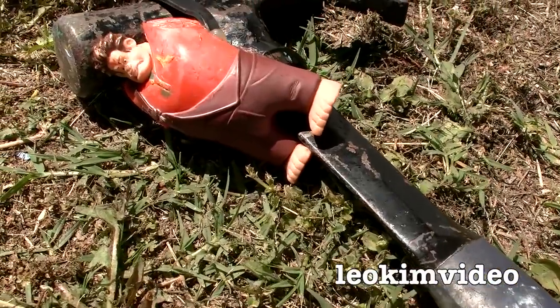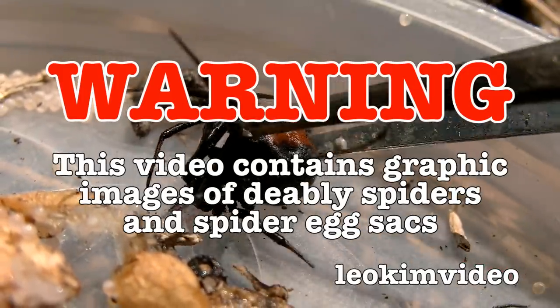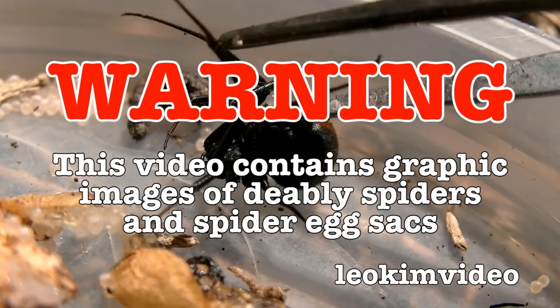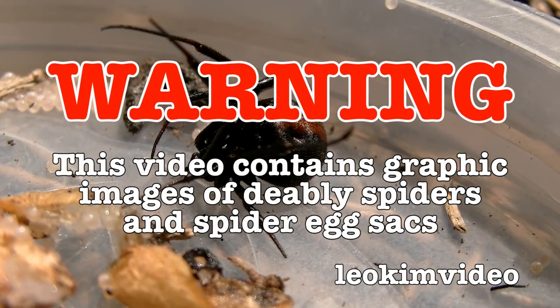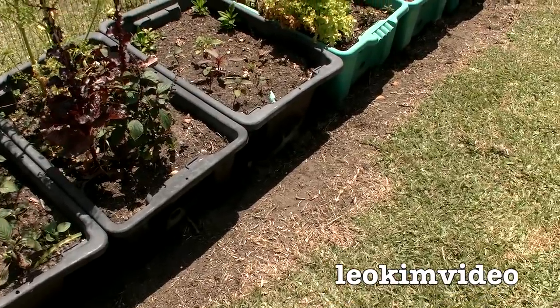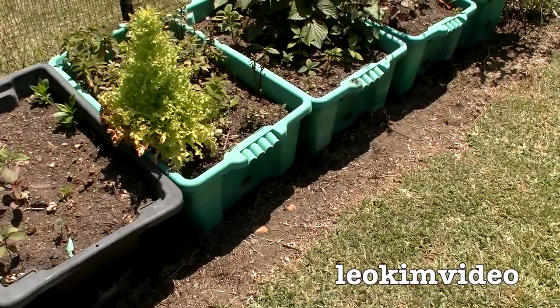Hammer in case there's a total emergency — check. Warning: this video contains graphic images of a very troublesome deadly spider infestation. If you have a fear of spiders, this video is not for you. Do you remember the spider problems I had in this part of the garden? Right now it's all nice and clean and clear of redback spiders, but for how long?